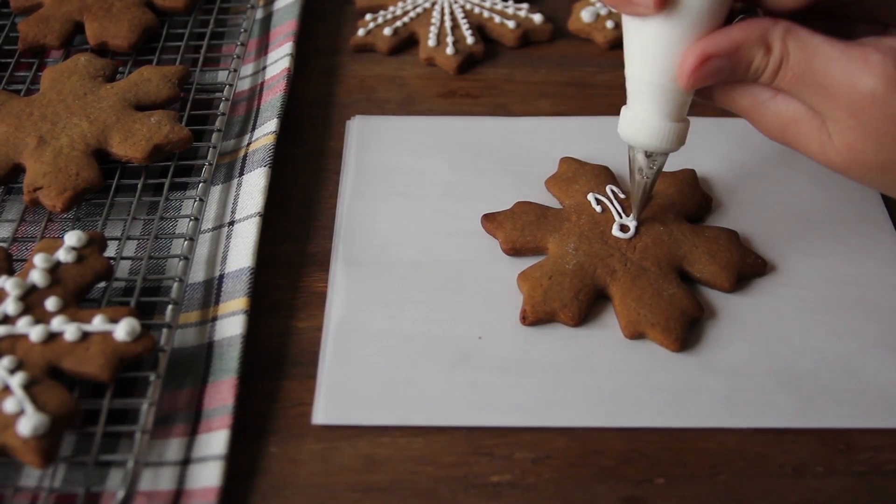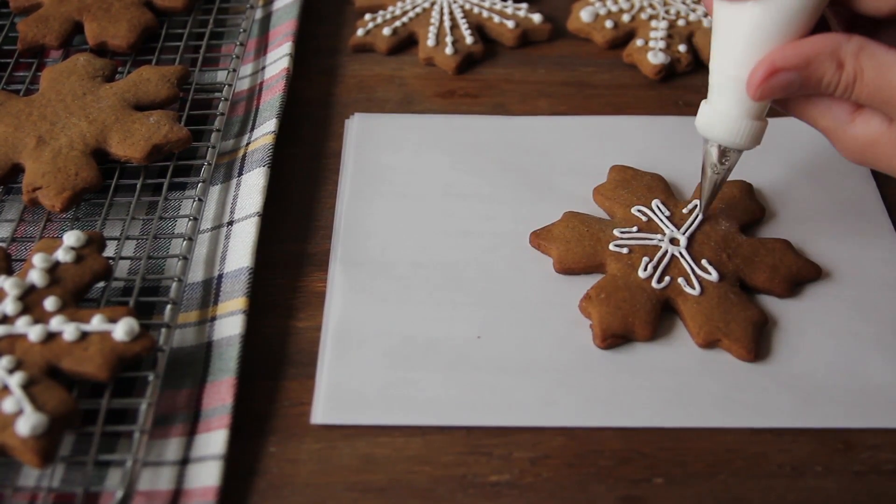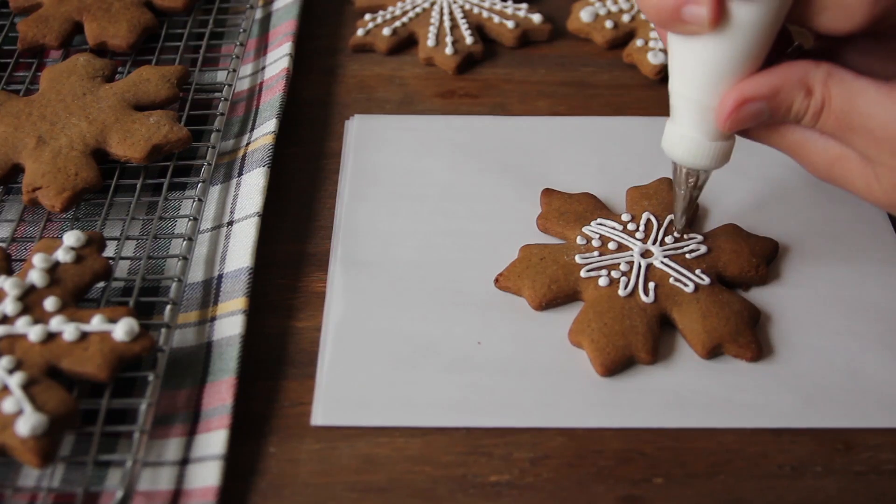Now for the best part we can start decorating the cookies with the icing. Feel free to decorate the cookies however you would like. I personally like to use a number two Wilton piping tip to make really detailed lines.